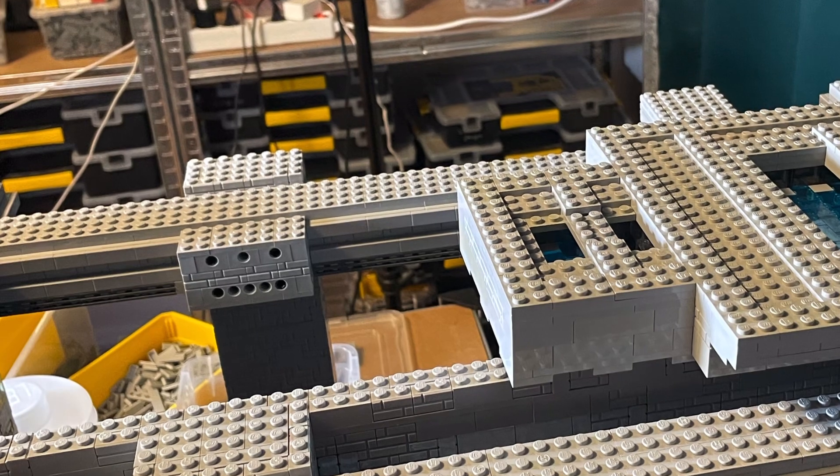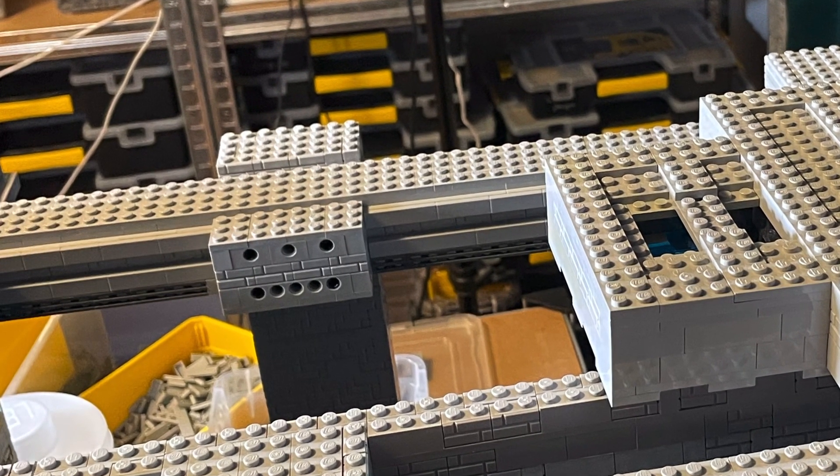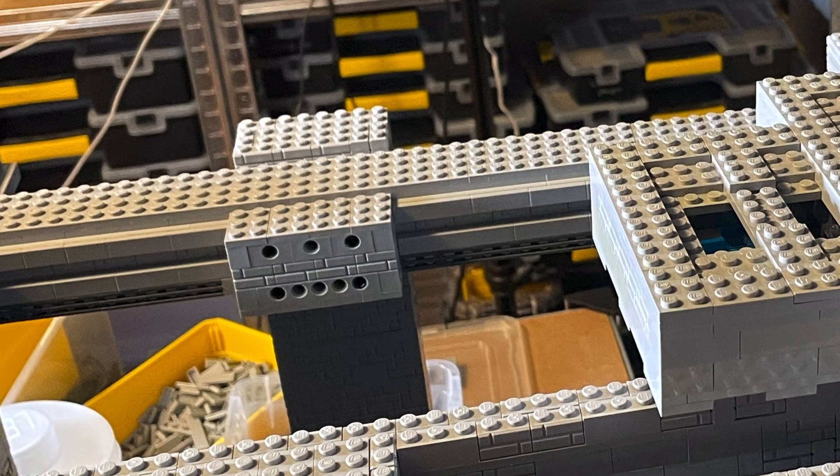That will be the problem for the next episode, where I hopefully can finish the construction, lighting, and the protective position.